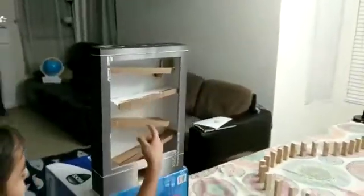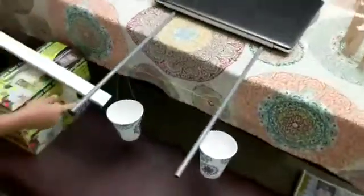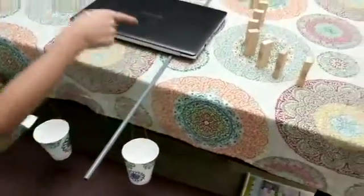The ball is going to go here and come, and then it's going to go on the two ramps, or incline planes. And once it comes here, it's going to land in the cup and the domino effect will happen.